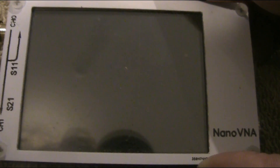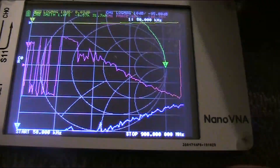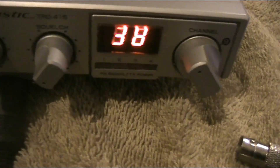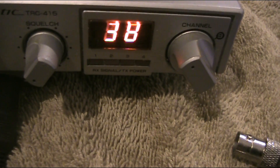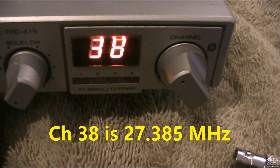All you need is a radio frequency oscillator. An item that's very common now in people's radio shacks is the nano VNA. That does all sorts of RF functions including generating a signal. So we'll turn on the nano VNA. The first thing is we need to know what frequency the signal is on, because we need an oscillator on that frequency in order to recover the audio and make it intelligible. Channel 38 happens to be 27.385 MHz.